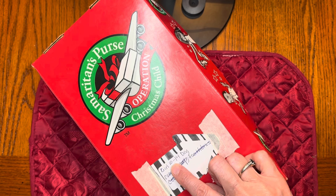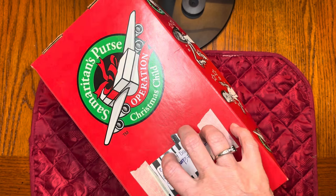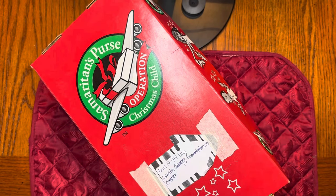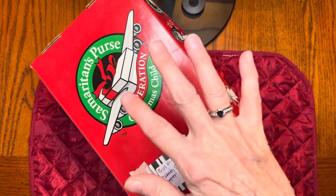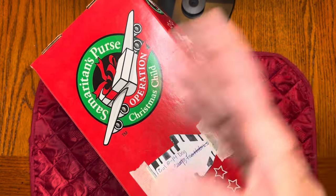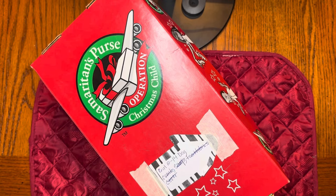The older boys and girls, the 10 to 14s, are the ones that get the least amount of things. People just don't make boxes for them. I don't know if they think they're harder to do, or they think they just don't need it as much as a younger child. But I, in particular, love to pack for the older kids. The 5 to 9s are the ones that get the most stuff, and then the younger ones are second. So the 10 to 14s are last.